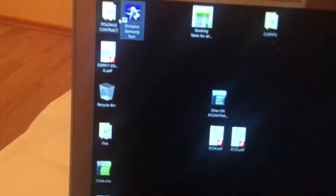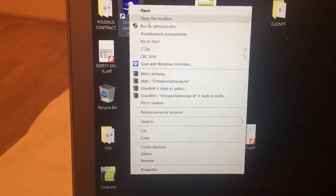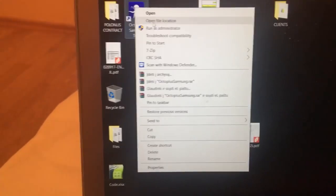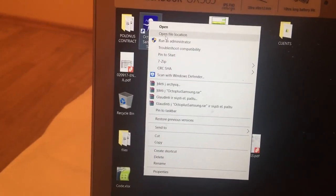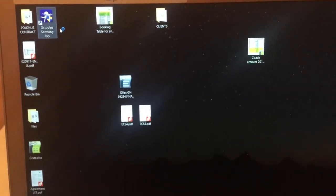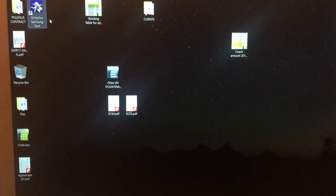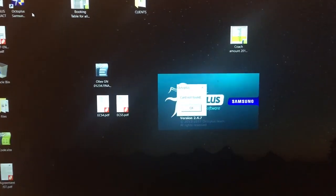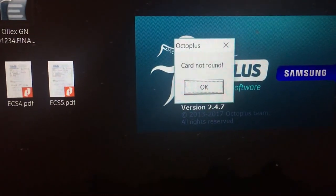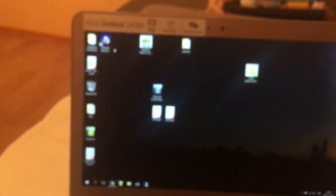Next, click on the Octoplus Samsung tool. Make sure that you purchase it, because otherwise you will have to crack it — but I couldn't find a working crack. You have to run it as administrator. If you don't have the license, you will see a notification saying 'card not found' and it will not work.